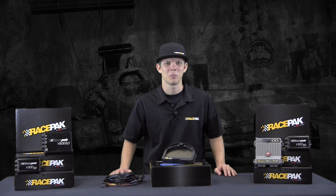So if you're ready to step up your sportsman game in 2016, be sure to quit guessing and start data logging with the new IQ3 Drag Dash. For more information on our new IQ3 Drag Dash Logger and many of our other new products here at Racepak, be sure to log on to Racepak.com or give us a call at 949-709-5555, and we hope to see you at the winter circle soon.